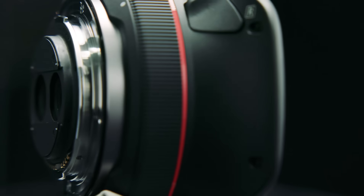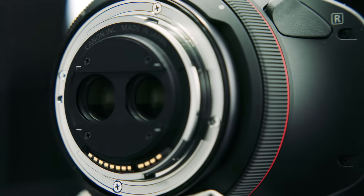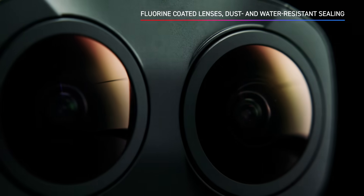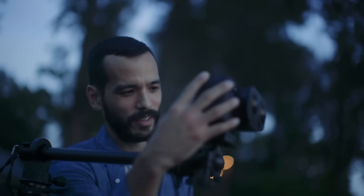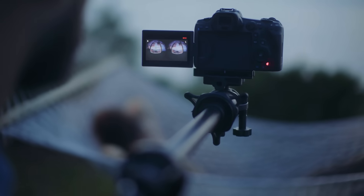A gelatin filter holder is located at the rear of the lens and is compatible with filter gels, just like other ultra-wide angle Canon lens offerings. Thanks to fluorine-coated lenses and dust and water resistant seals, this lens is built for professional use, so you can have peace of mind even in challenging conditions.